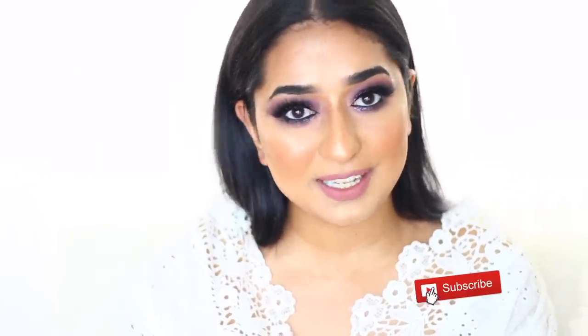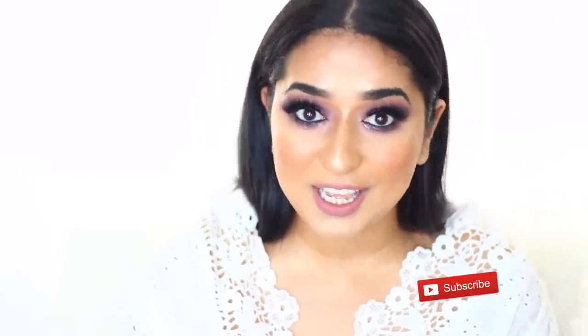Hello friends, how are you doing? I hope you are very good. If you are not good, today's video will be good.